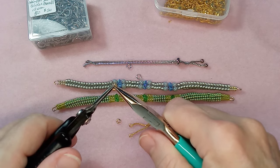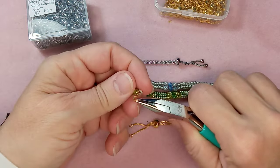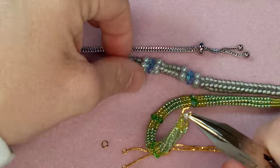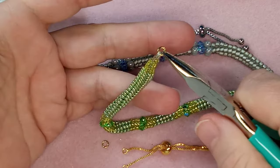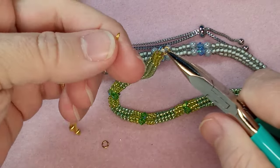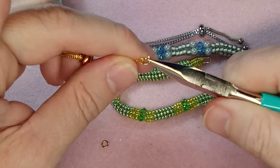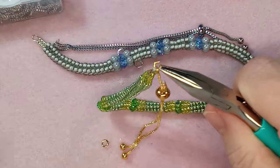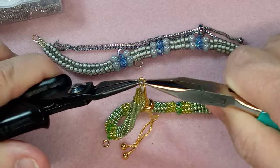Just twist them so that it's open, then slide on your bracelet. I had made these bracelets with wire guardians on them because I wasn't sure what to put on there. Grab the clasp, the closed jump ring, and hook this on first, then put the bracelet on. It doesn't matter which way you put it on as long as you put one on one side and one on the other. Super simple. Then close that up.